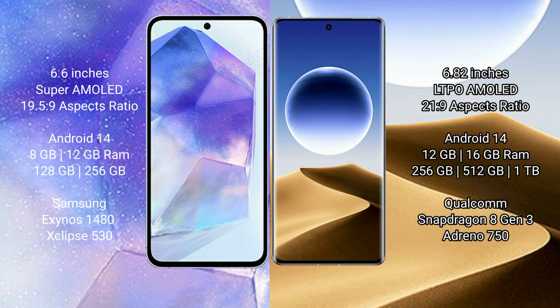Both the Samsung Galaxy A55 and the Oppo Find X7 Ultra run on the Android 14 operating system. The Samsung Galaxy A55 comes with 8GB to 12GB RAM and 128GB or 256GB internal storage, powered by the Exynos 1480 processor with GPU Xclipse 530.